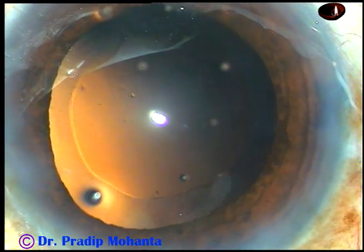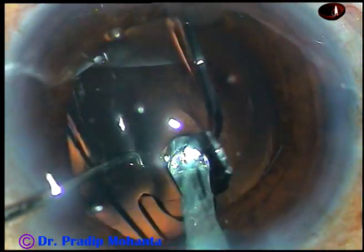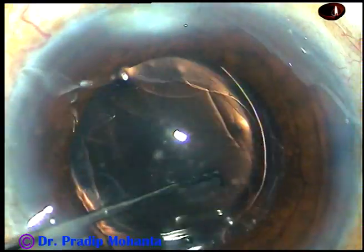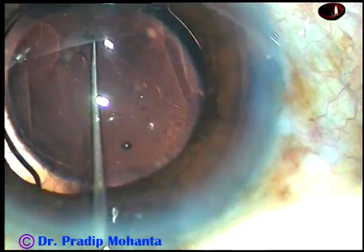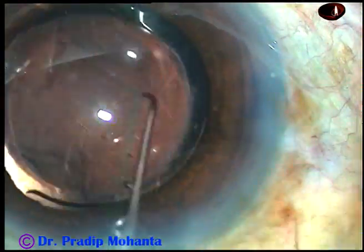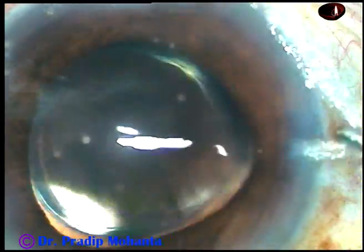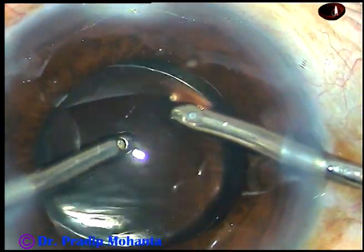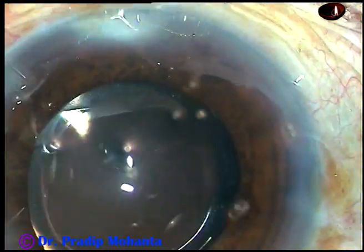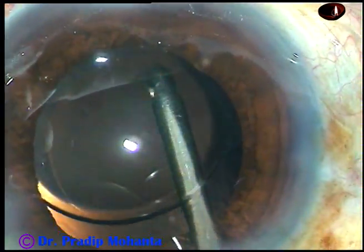And now, viscoelastic has been injected into the anterior chamber and then this is a foldable lens being implanted in the capsular bag. The lens is rotated to place the haptics about 90 degrees away from the main incision. Then the viscoelastic substance is nicely cleaned by Simcoe as well as bimanual irrigation aspiration. Thorough cleaning of viscoelastic substance is necessary to avoid post-operative rise of intraocular pressure.